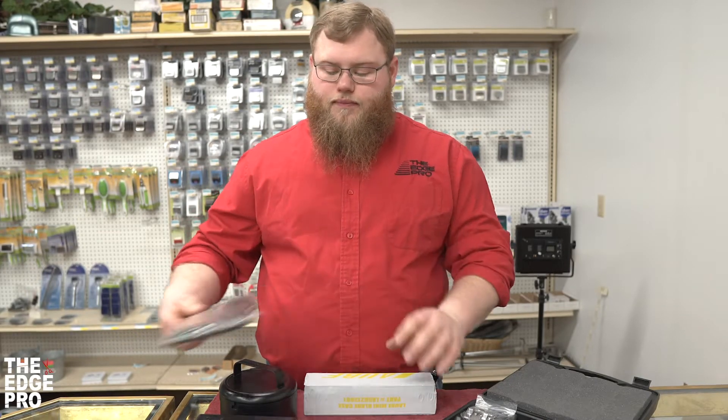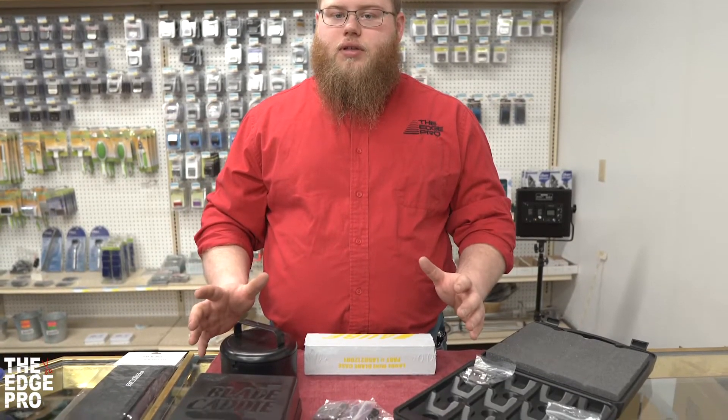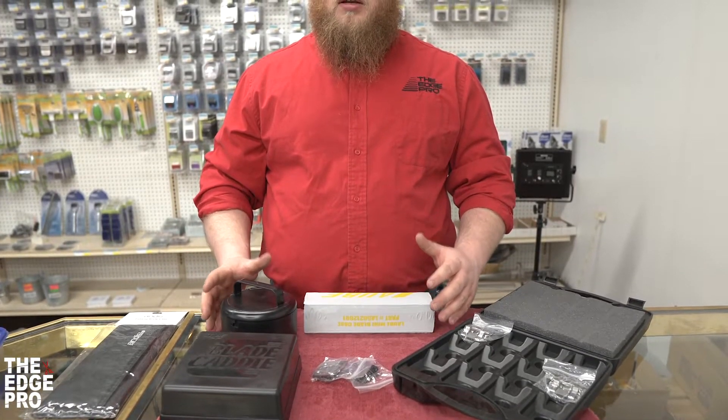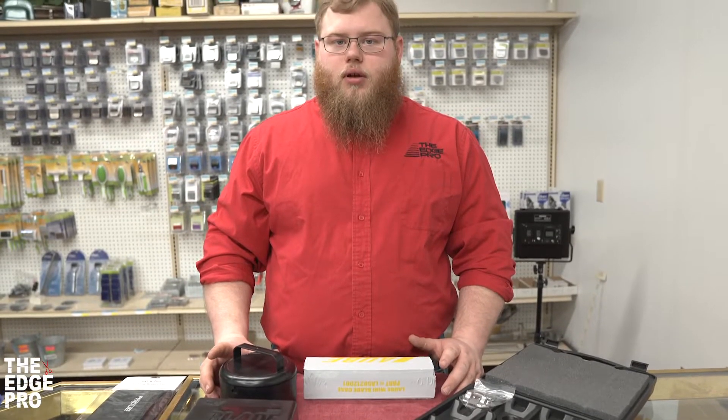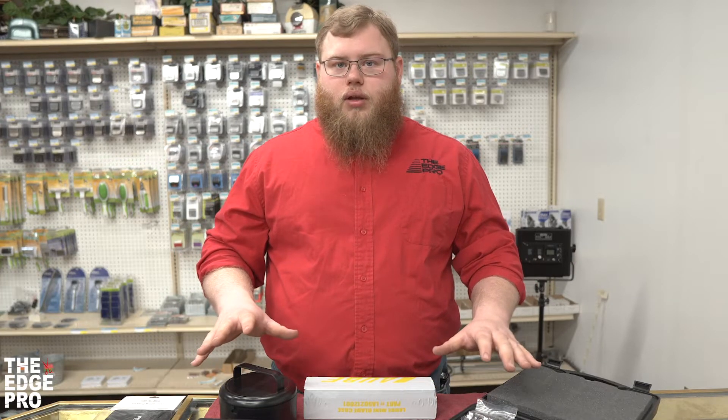The goal behind all of these different cases, caddies, and bags is to protect your blades and keep them safe when not in use. A lot of our customers use a two-case system — they keep one with all their sharp blades and another for dull blades. As they use blades and know they need sharpening, they move them to the second case so they always know where things stand.